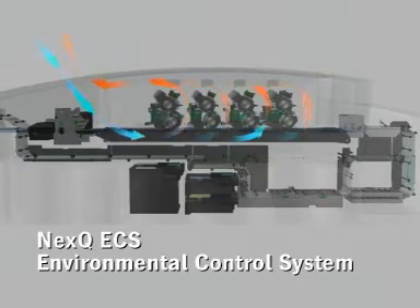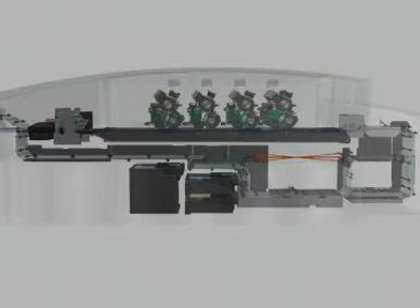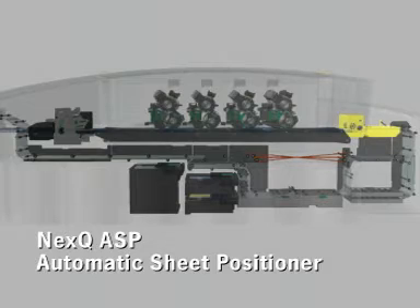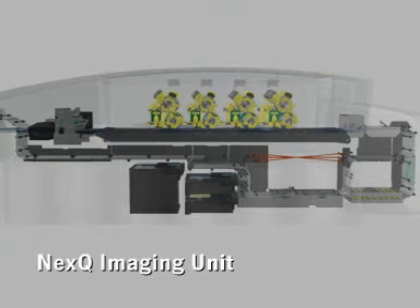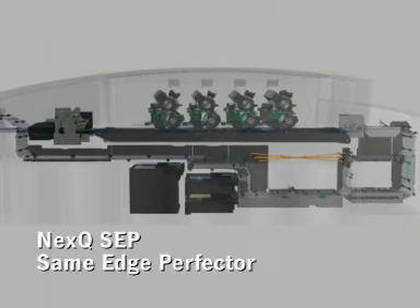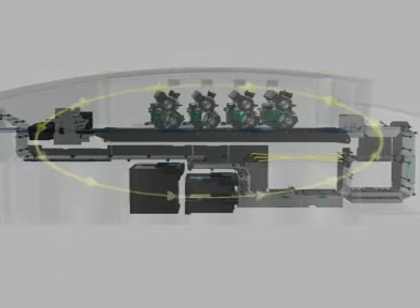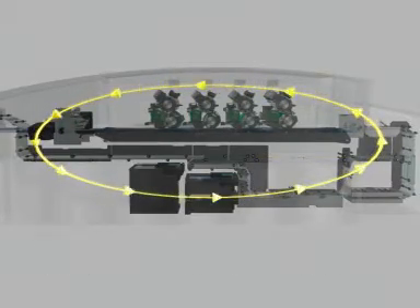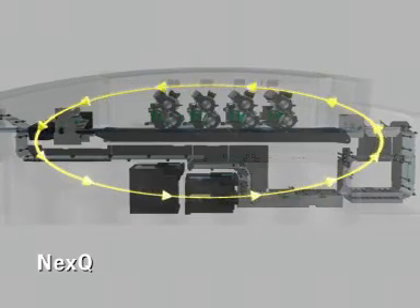The NEXQ ECS is only one element of our NEXQ quality control. The other components are the NEXQ paper conditioner, the NEXQ ASP, the NEXQ imaging unit, the NEXQ fuser, the NEXQ SEP, and the NEXQ closed loop process control system, which assures color consistency as well as register control. NEXQ — NEXPRESS and Q for quality.